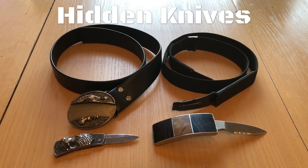Hey guys, it's Wayne at Prodigate.net and today I'm super excited because we're going to be discussing two of our best products, our disguised belt buckle knives. On the left here we have our party trick disguised belt buckle knife. On the right we have our self-defense disguised belt buckle knife.